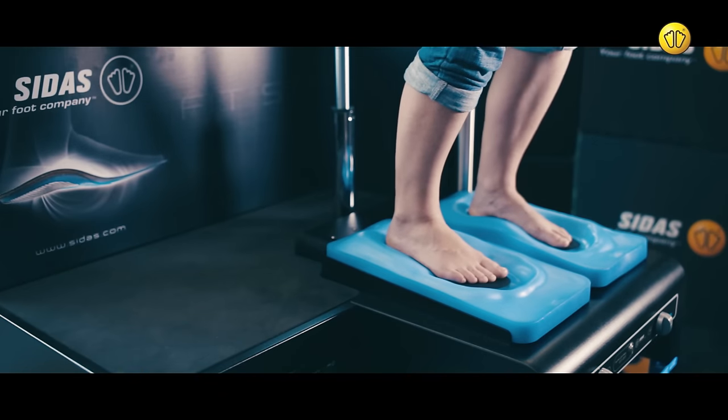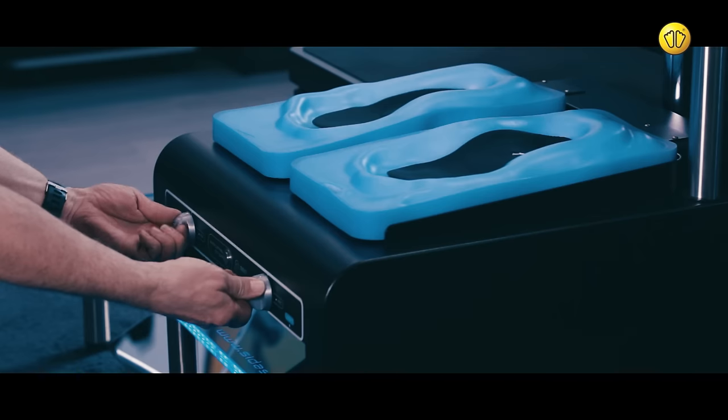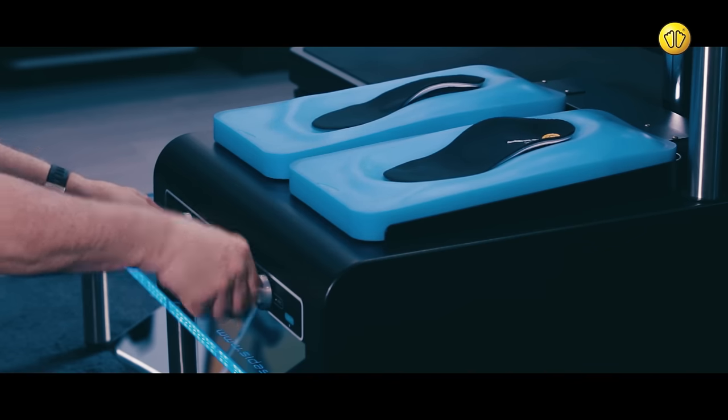When complete, ask the customer to step off the device. Use the controls to release the mold you've previously made, then remove the insoles.